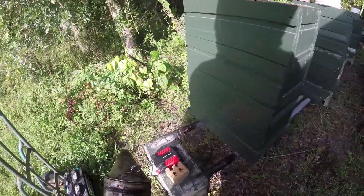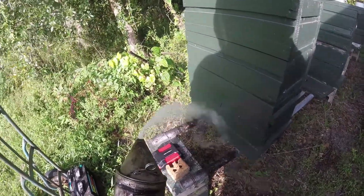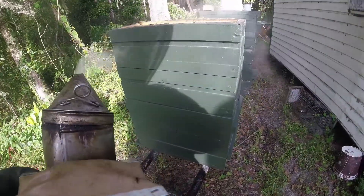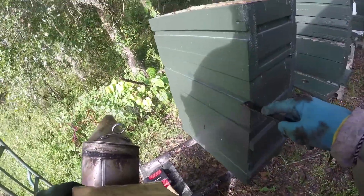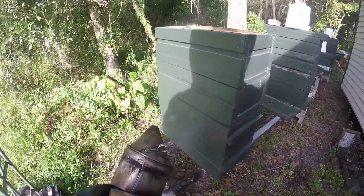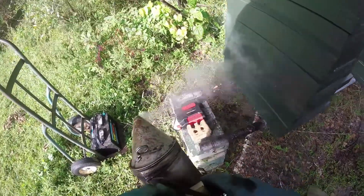That pump sprayer was a lifesaver. If you guys get into commercial beekeeping, think about that — every 5 or 10 minutes walk over, grab that pump sprayer, stick it under your armpits, hit your neck with it. That'll keep you safe.